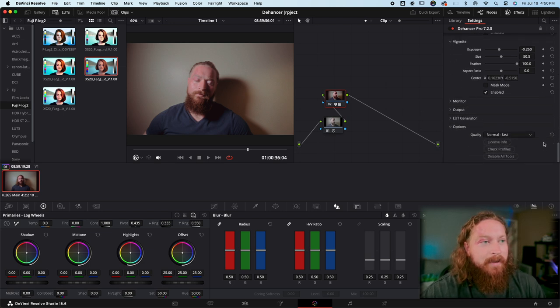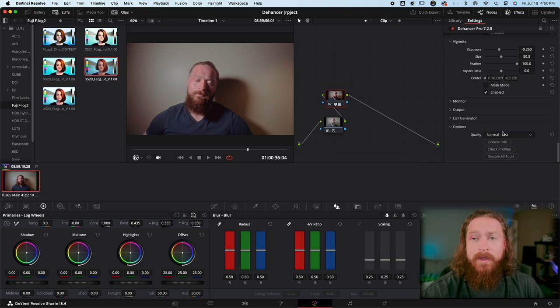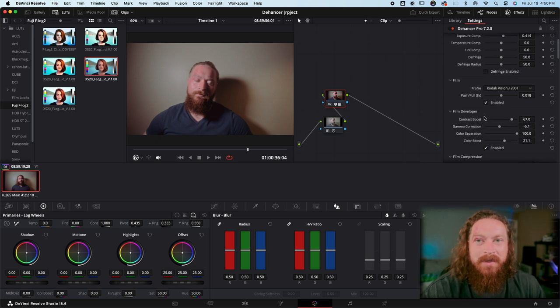I want to reiterate that Dehancer reached out to me, said they liked my videos and would like me to review the plug-in, so I did receive the product for free for a month — I actually asked for an extension because I've been slammed with weddings. Getting it for free, I think it's worth every penny. Would I go spend $450 on it myself? Probably not unless I had that extra money sitting around.